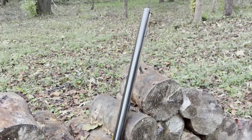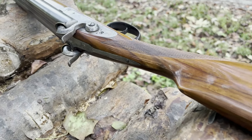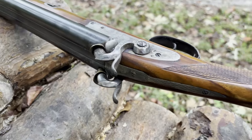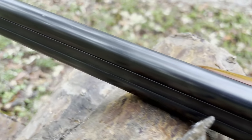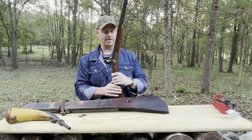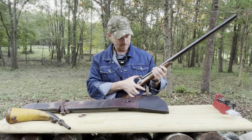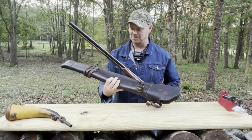This is a Dixie Gunworks 12-gauge muzzle loader. It's a 28-inch barrel, and I put it on the fish scale earlier — this thing weighs seven and a half pounds. It's nothing, it's like a walking stick. Pretty cool. Double rabbit ears, 1820s technology, percussion caps.